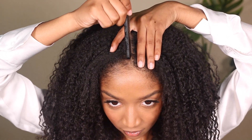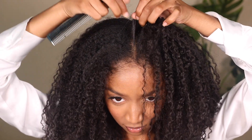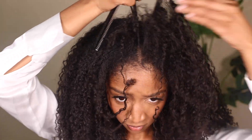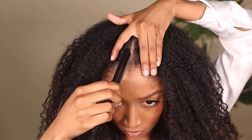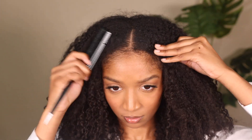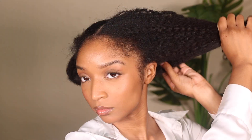First, you're going to start by creating a middle part at the top of your head. You're not going to take it all the way back — maybe about halfway or almost halfway — but try to get as straight of a part as possible at the top of your head.